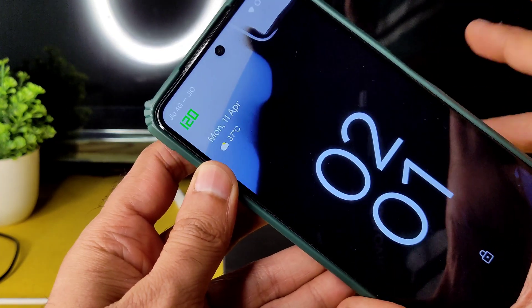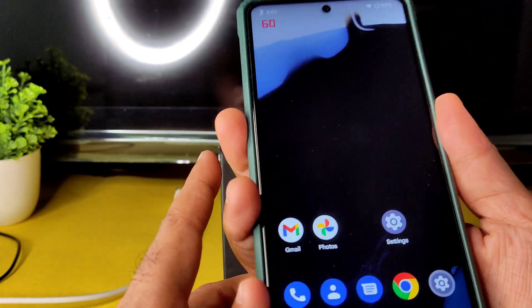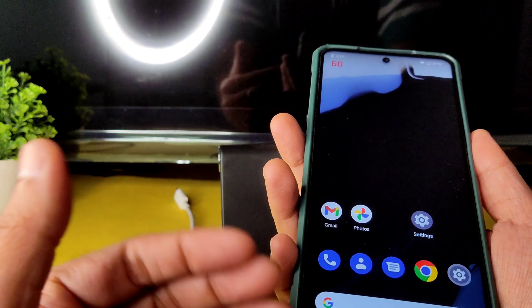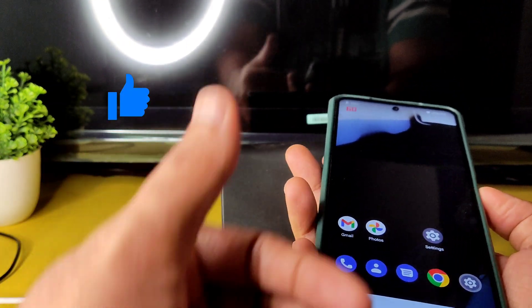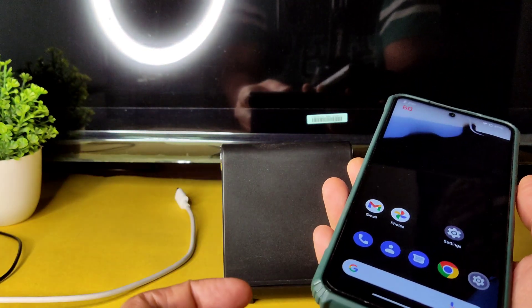Face unlock is quick enough to unlock your smartphone. Fingerprint unlock is also very quick — that's one thing I really like. Performance is very good in this ROM, and battery life is going to be good for long-term use as it adapts over time.